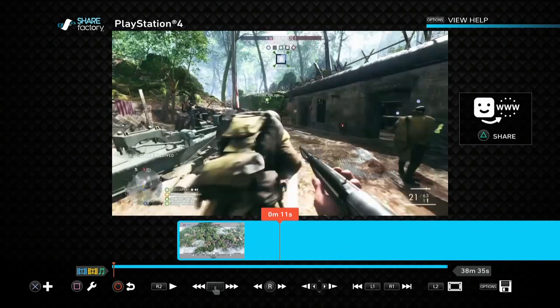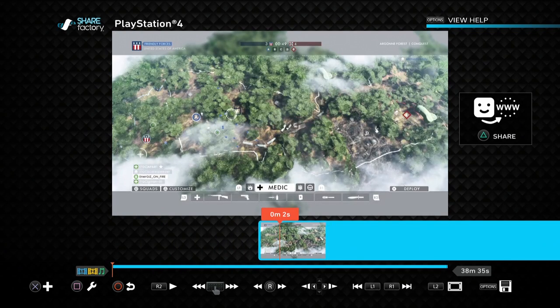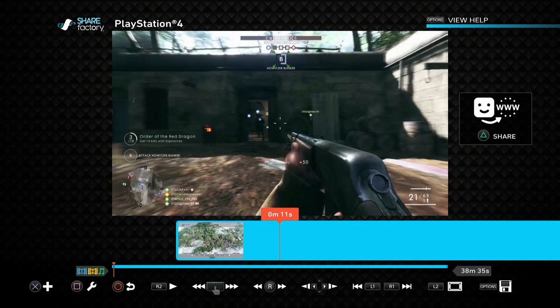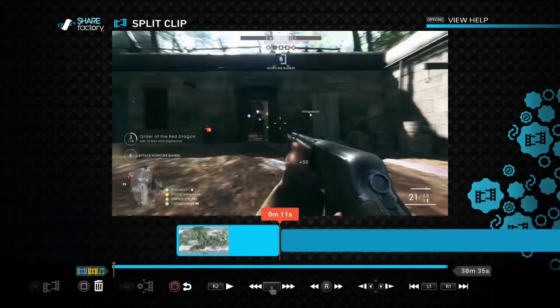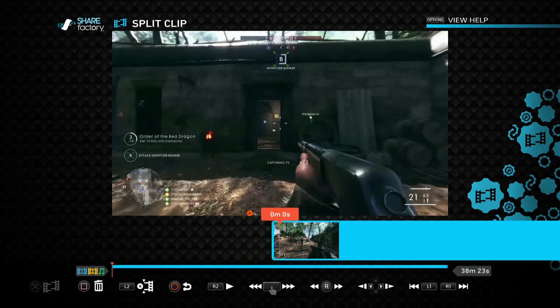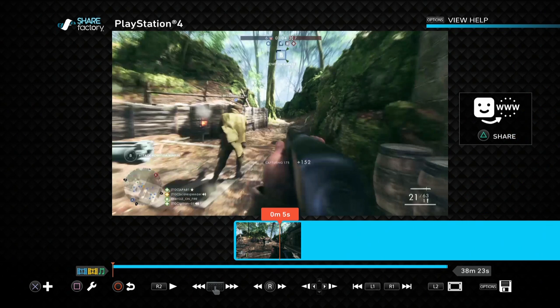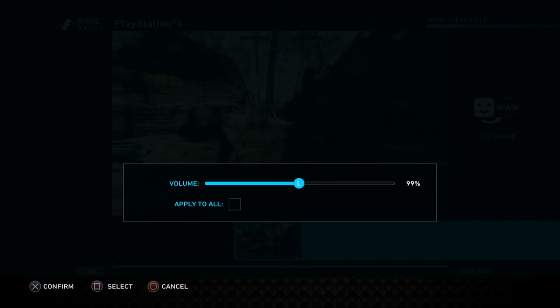Then we go down and work on the video - a bit of Battlefield 1 gameplay - choose that, press the square button, and it will generate our project. So here is the gameplay I want to record on top of and add my face to it. The first thing I'd suggest is chopping the beginning of the video: press square, go to split clip, press X to split, confirm yes, delete that first bit, confirm yes. Then go into the settings and edit the volume of the base clip.